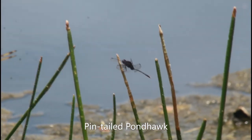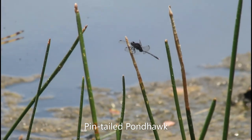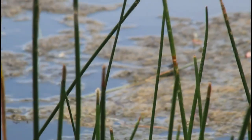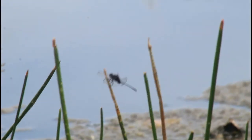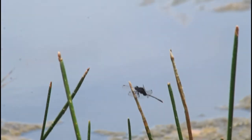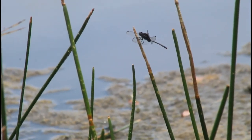This little dragonfly here is called a pin-tailed pond hawk. It's relatively uncommon — I don't see these too often around the neighborhood. I actually haven't seen one of these in about a month. They're mainly black in coloration, and their tail is a bit more of a brownish color.